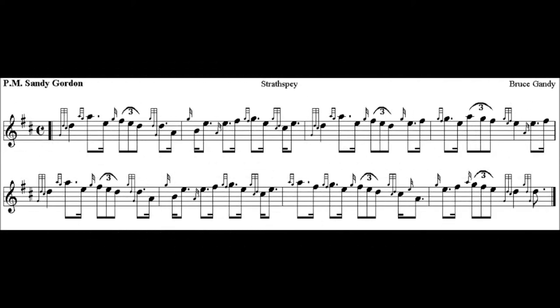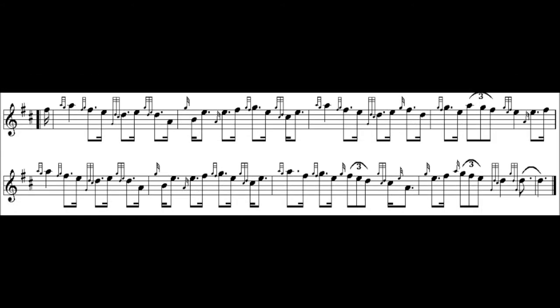One, two. [Musical performance follows.]